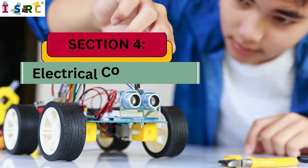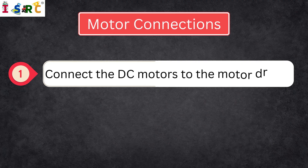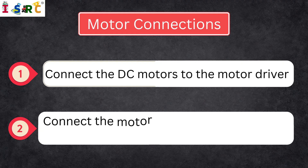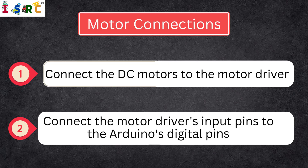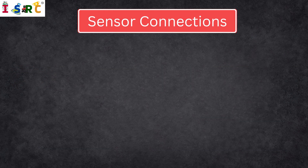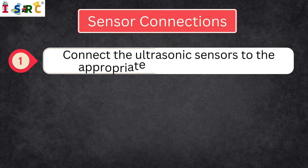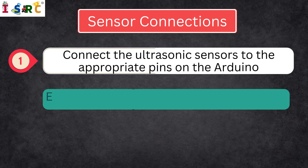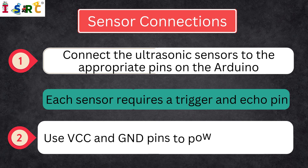Section 4: Electrical Connections. Motor Connections — connect the DC motors to the motor driver, then connect the motor driver's input pins to the Arduino's digital pins, which will control the motor's direction and speed. Sensor Connections — connect the ultrasonic sensors to the appropriate pins on the Arduino. Each sensor requires a trigger and echo pin.